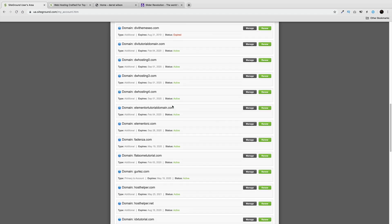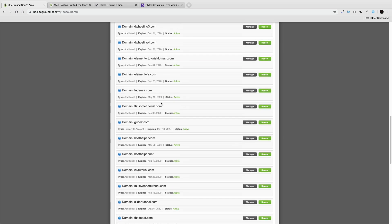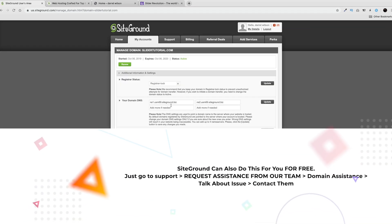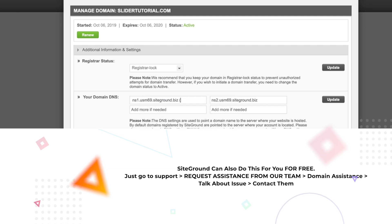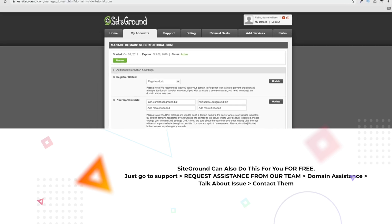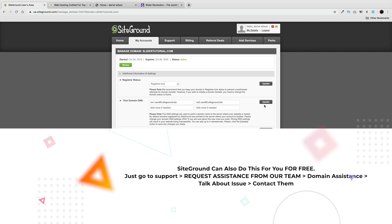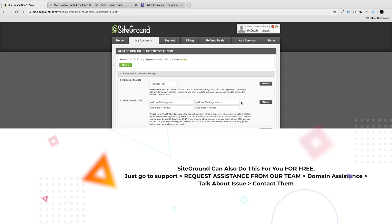Go ahead and find the domain you just purchased and make sure it's pointed at the correct name servers. I'll go to mine — Slider Tutorial — and click Manage. Paste in the name servers: the only difference between them is NS1 and NS2. Once you've pointed the domain at this hosting account, it will take time to propagate. They say 24 hours but it's usually around 30 to 40 minutes. If it takes too long, you can always contact SiteGround support.